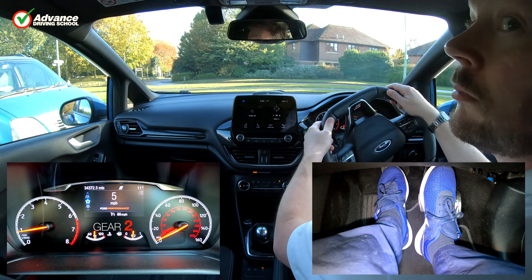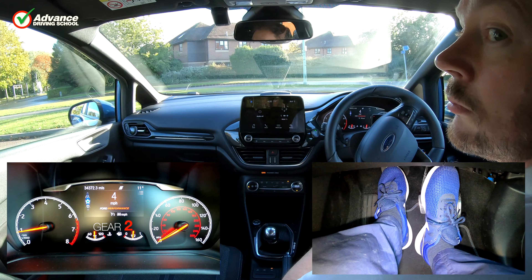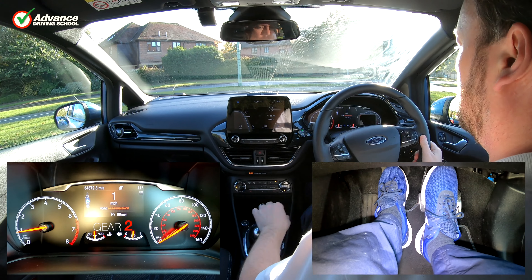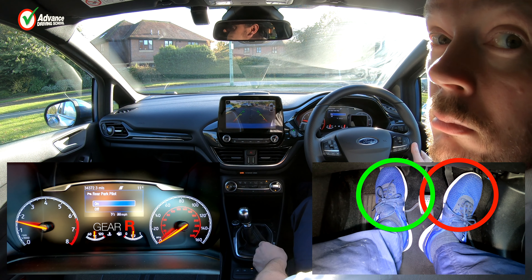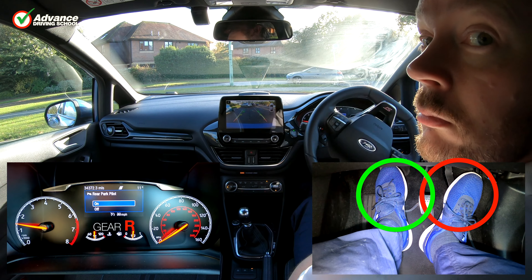Even if we are just manoeuvring the car, setting the gas before using the clutch bite to move the car ensures there is always enough power available, especially handy if we need to reverse.